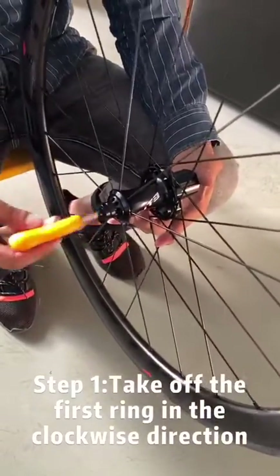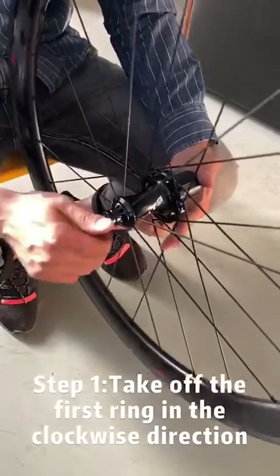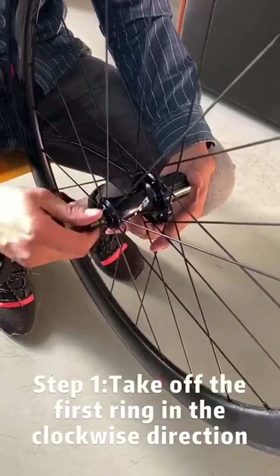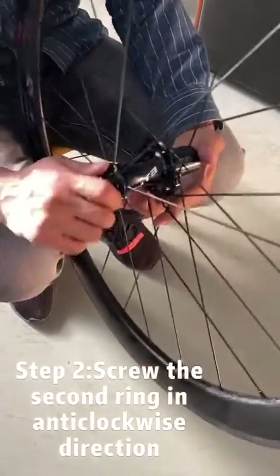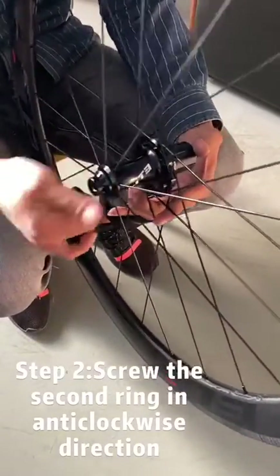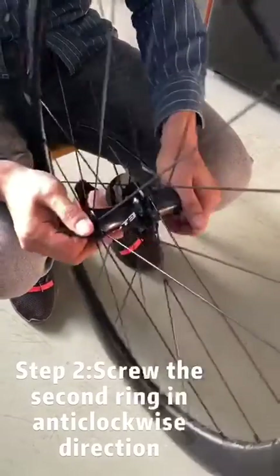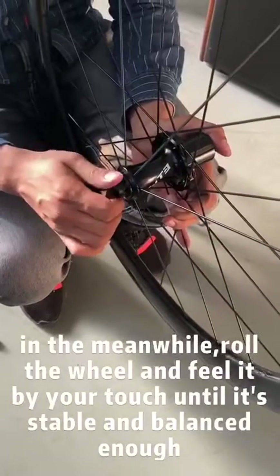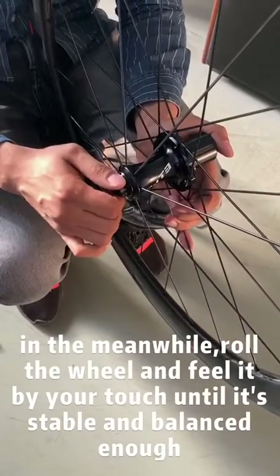Use this tool and roll it in the clockwise direction. Take it off, and the second step is to roll the second ring in the anti-clockwise direction.